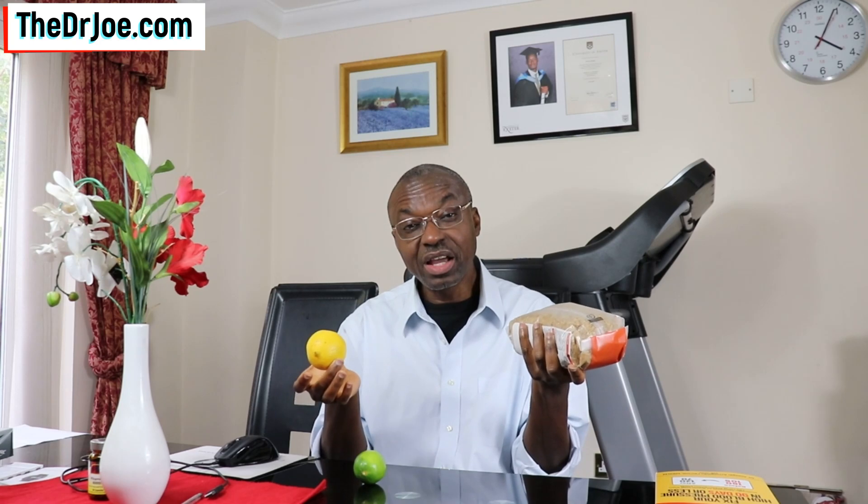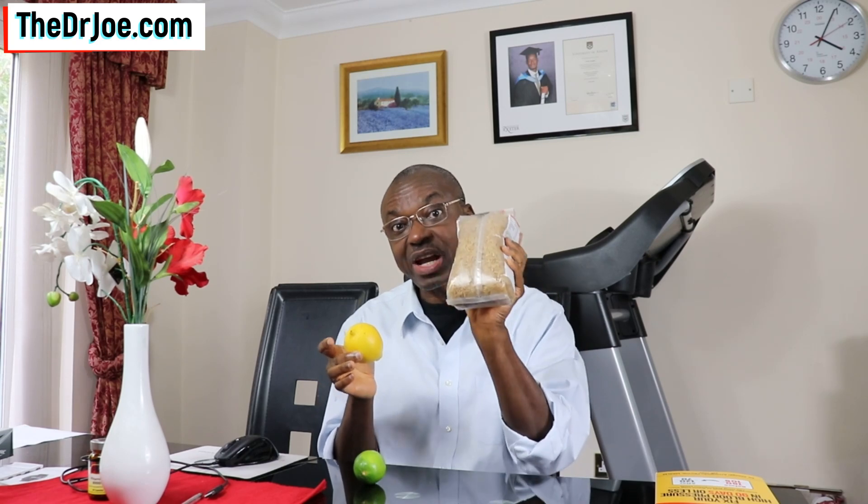Hello, Dr. Joe here of thedrjo.com and the 2020forum.com. So what have I got in my hand here? Well, I've got brown rice and I've also got lemon fruit. Is it possible that if we squeeze the juice from this lemon into water to make lemon juice and consume it with this rice, or any other carbs for that matter, is it possible that we will get a better blood sugar response than if we have the rice on its own? That is the subject of today's video.